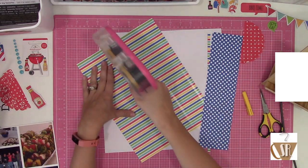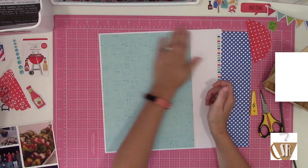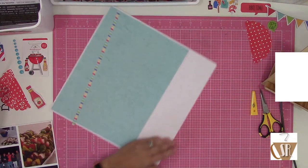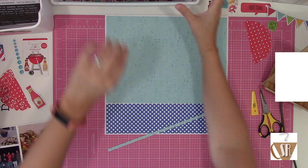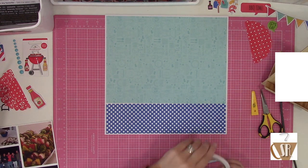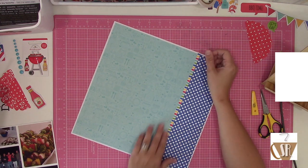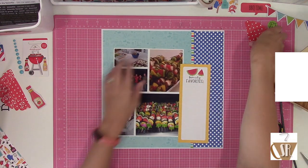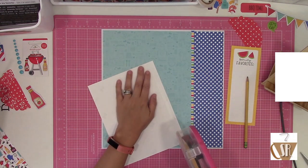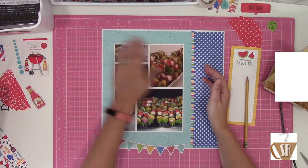Once I figured out kind of where I wanted to go, I started attaching everything down. Typically I figure out papers and photos first and then embellishments, but with these kits I was more excited about the embellishments. I think it's because I'm not looking at a whole pack at once - they're already sorted into a grouping, and you have this challenge of how to make these ten die cuts work on a layout. I really enjoyed that challenge. I was only required to do one layout but went ahead and made three total, using three out of the four mini kits.